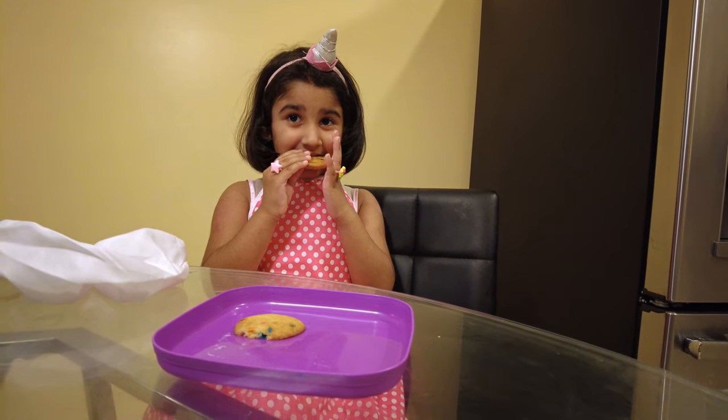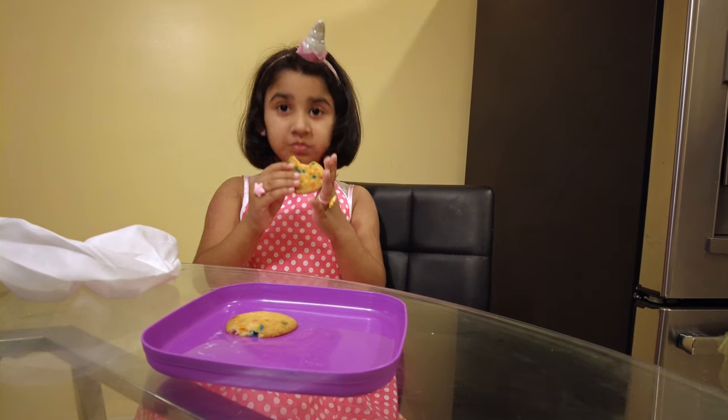How's your cookies? Good. You like it? Yay!